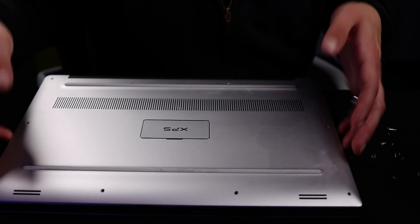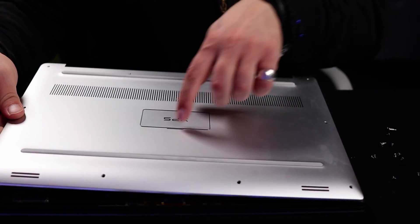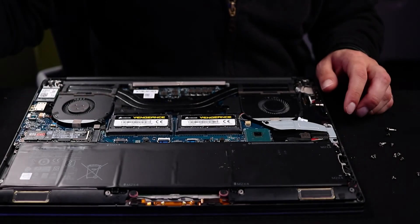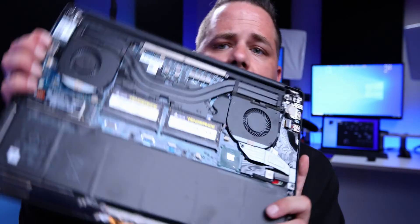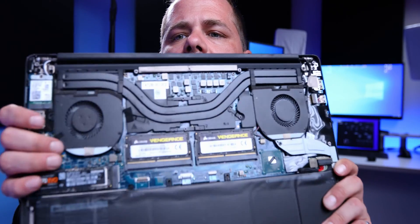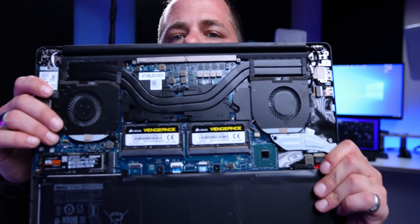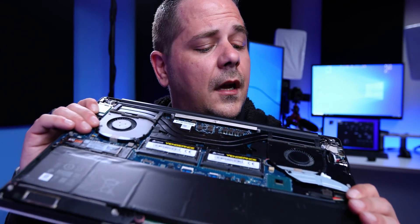They do this because they want to make it harder for you to open the laptop. When you undo all the screws, the two screws in the middle will be standard screw bits. You open it up and now you start to see the insides of the laptop. You can see that the heat sinks will take care of a lot of the heating issues you might have when you're speeding through rendering.